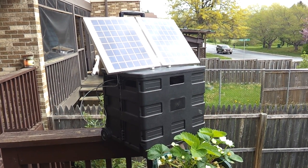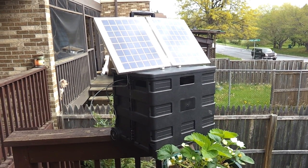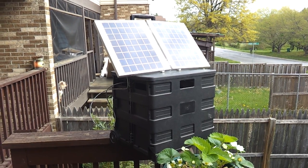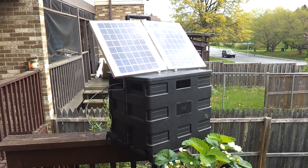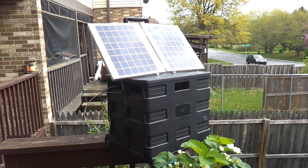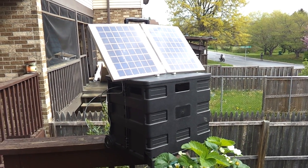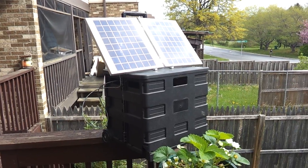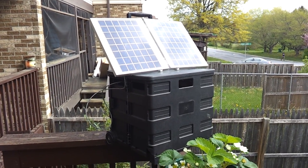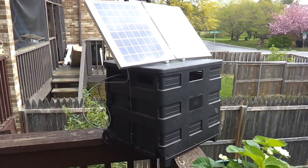Hello YouTube, this is version 2.0 of my solar camping battery pack. I changed the whole case to something that actually has wheels. And instead of just holding the solar pack itself, it also holds a few other items inside. But before I show inside, I'll show how it's set up.